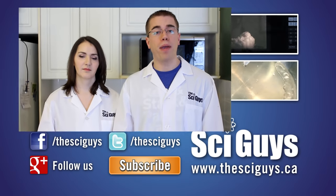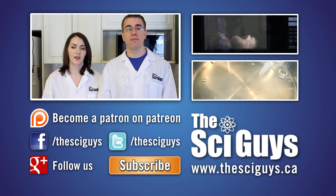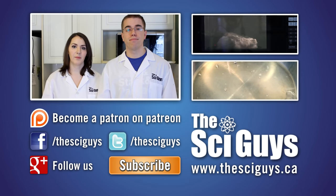Thanks for watching. And if you enjoyed this episode, help support our next video by becoming a patron on Patreon. The link is down below. Subscribe for future episodes, and if there are any suggestions for future episodes you'd like to see, comment below.